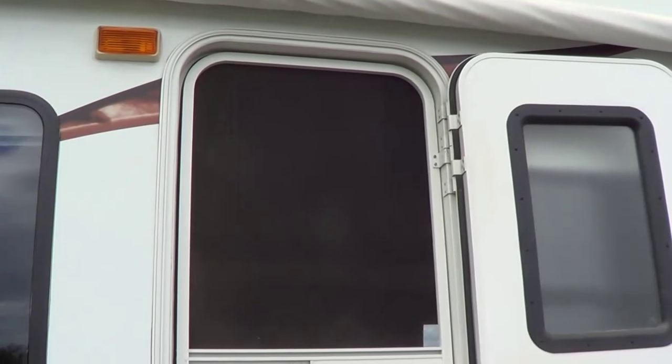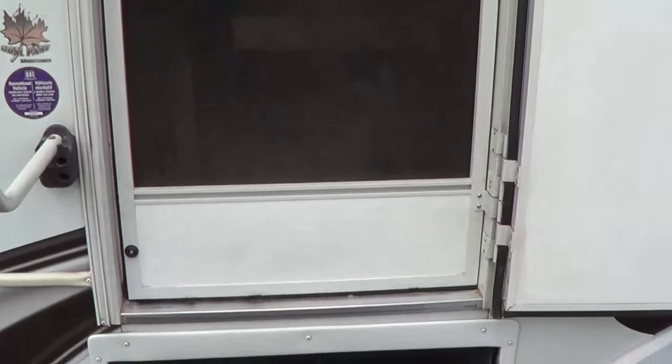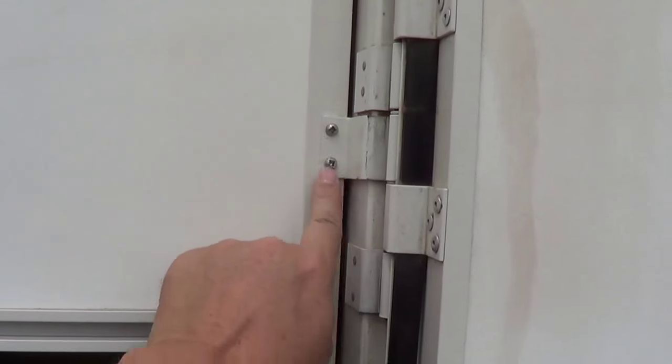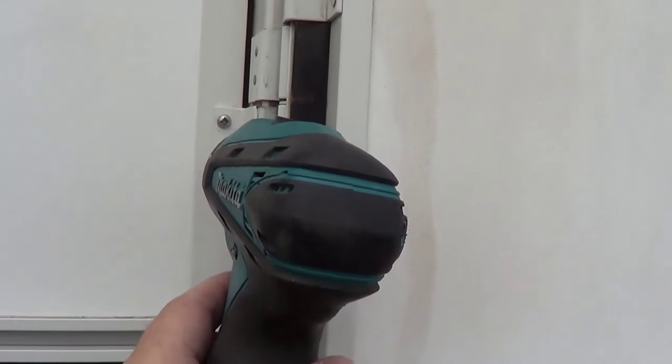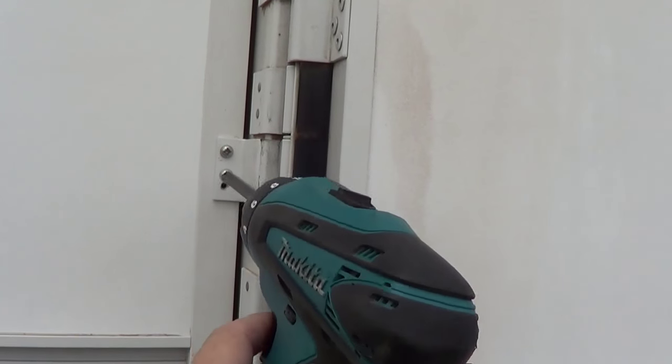The first tip is cleaning the screen door. Every once in a while I like to clean up the screen door. We end up with a lot of dust in the screen itself, and I'll show you an easy way to do it. If yours is anything like mine, you'll have six screws just like that. So it's pretty simple to just pop those screws out and take the whole door off.